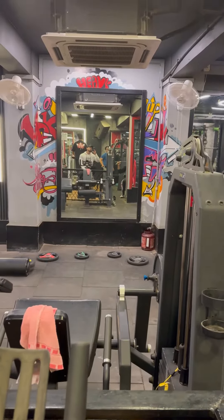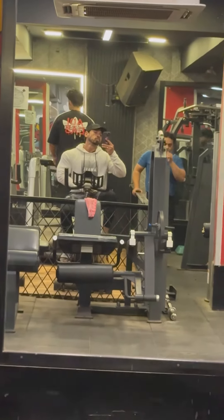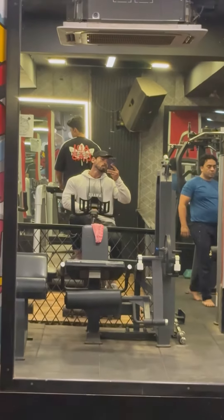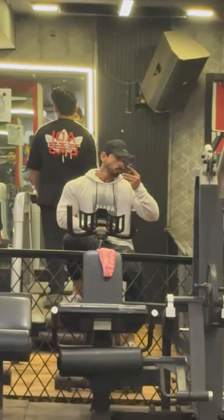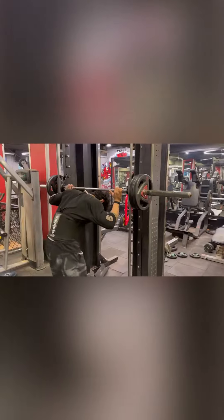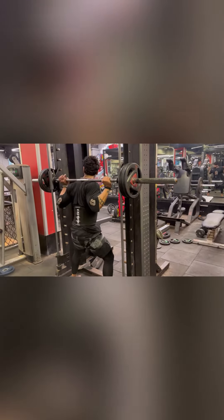Now we are heading to the gym workout. Today we are going to have 30 minutes of cycling, and our legs are almost ready to hit the muscles. I did free squats for the warm-up and leg curls, and they were recording well in my body.